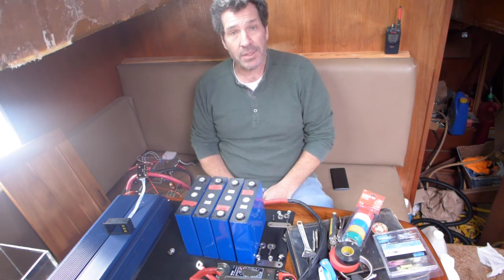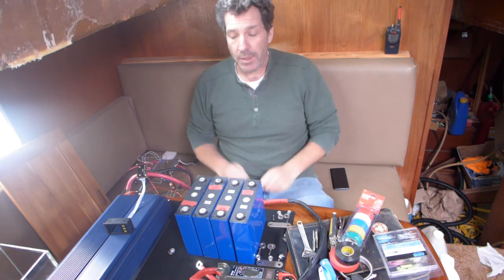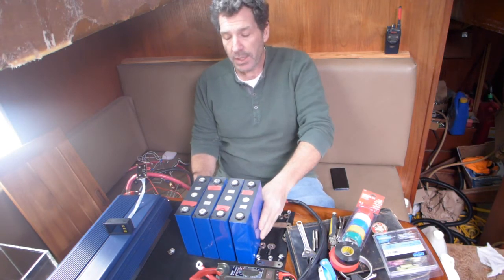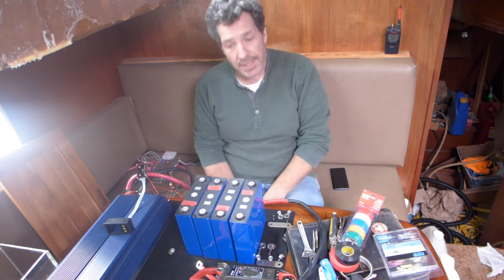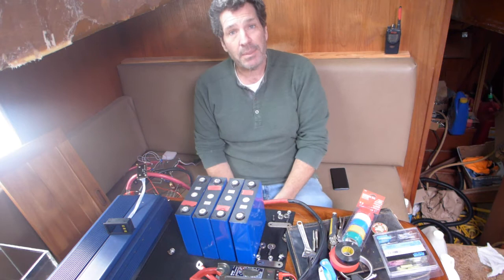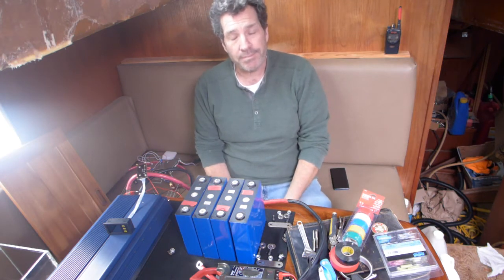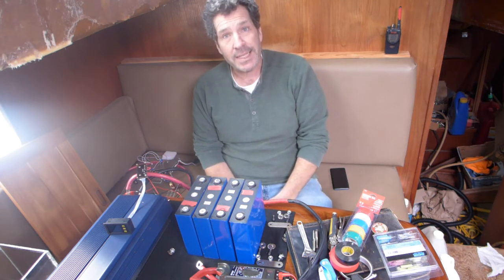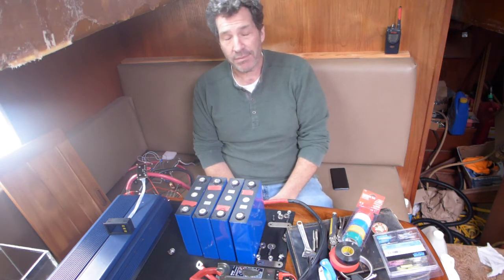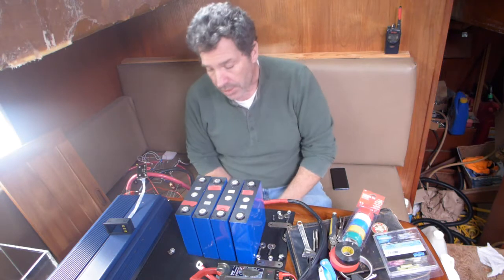What I'm going to talk about today is putting together a battery for use aboard a sailboat. I did use AGMs — I still have them aboard — and I'm looking to upgrade because they're getting a little weak and old. AGMs, you can't really do anything with them. They're maintenance-free, which also means you can't flush them, you can't change them, you can't do anything.